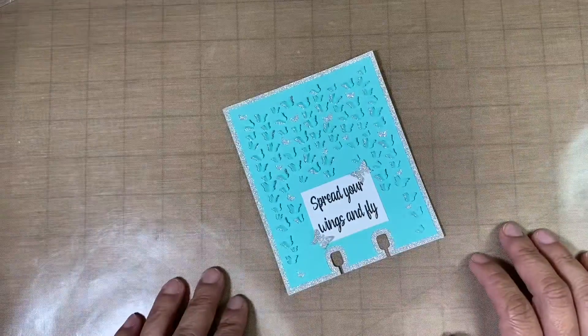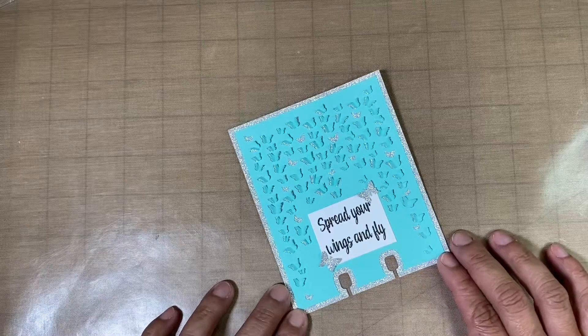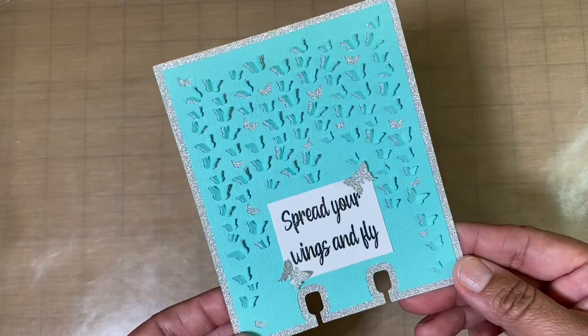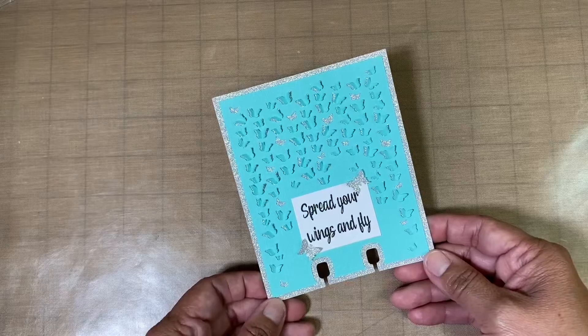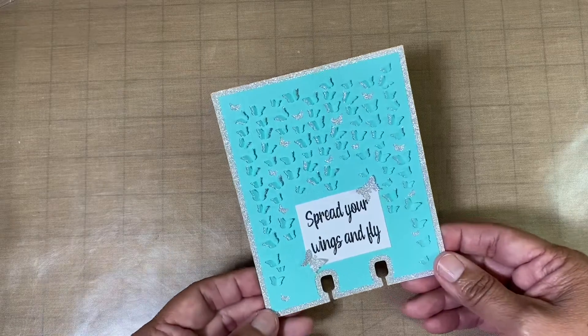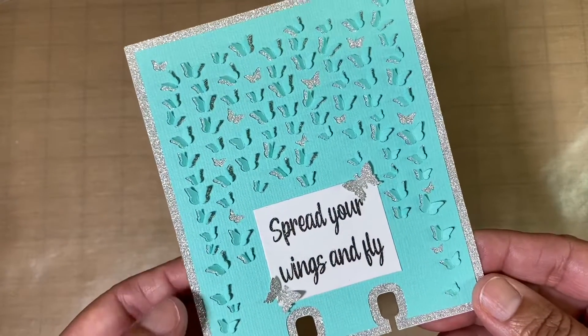Hello, Creative Crafty Lovely, and welcome to my channel. I am sharing a project that I have been working on — this Memory Dex card — and this is actually going to be going to Crafty Girl Heather on Instagram. She reached out to me and we are doing a private swap, so this is the card that I will be mailing out to her.